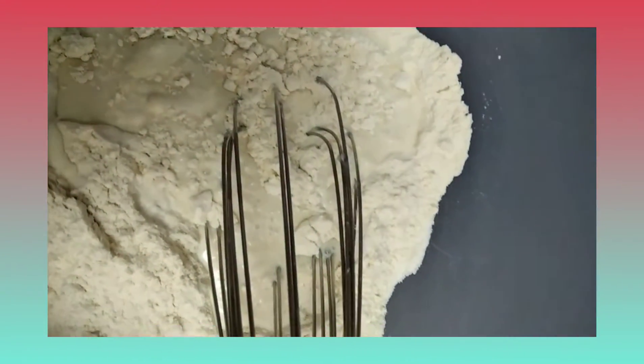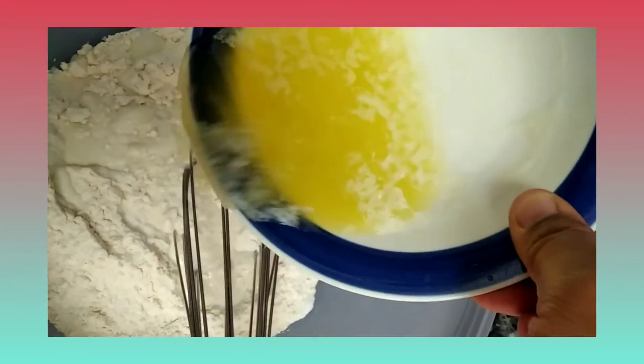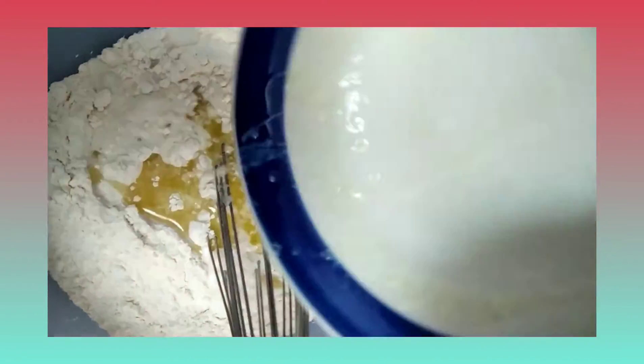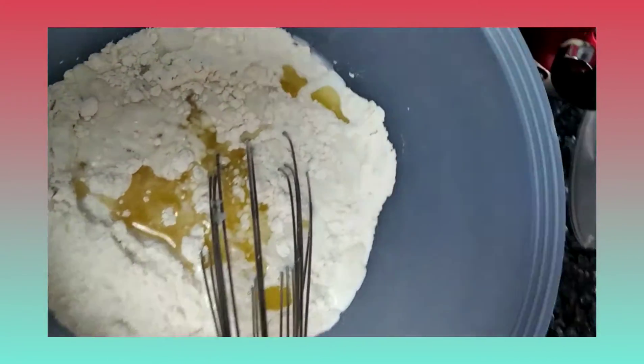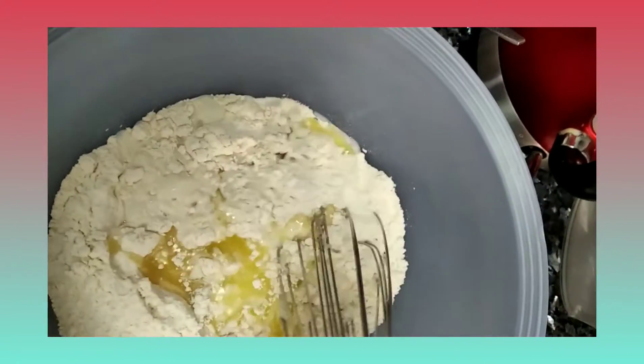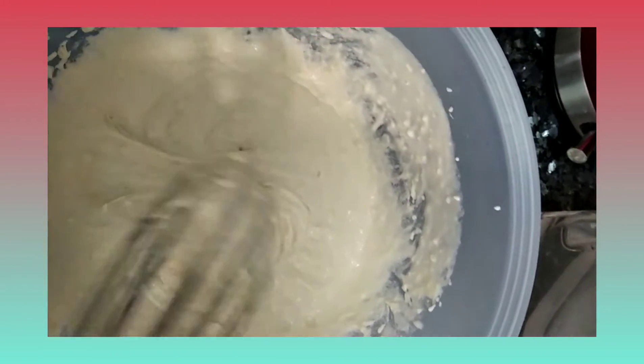I will add butter. Next, I will mix the butter with water and mix everything together until it's ready.